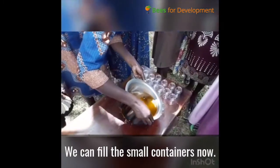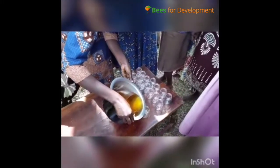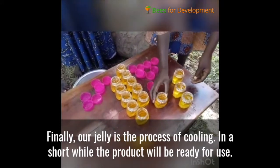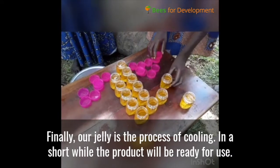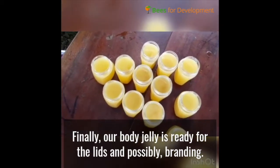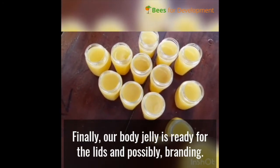You can fill the small containers now. Finally our jelly is in the process of cooling, and we have ready products for smearing. Finally our body jelly is ready for closing the lids and possibly branding.